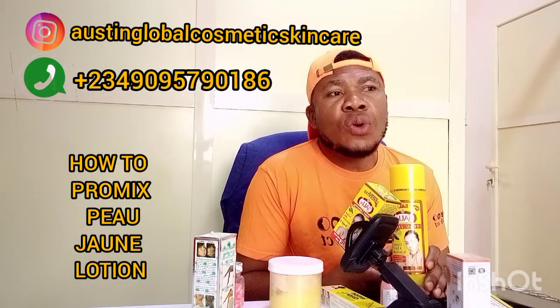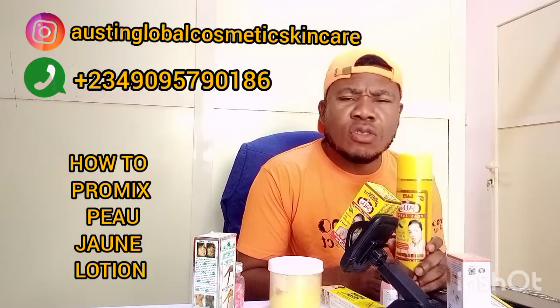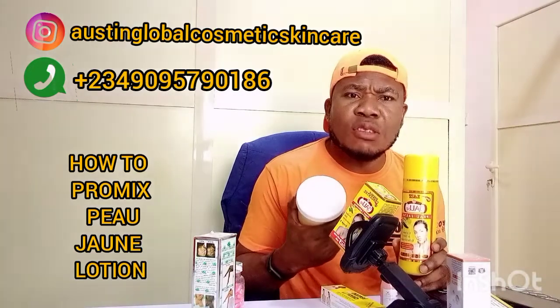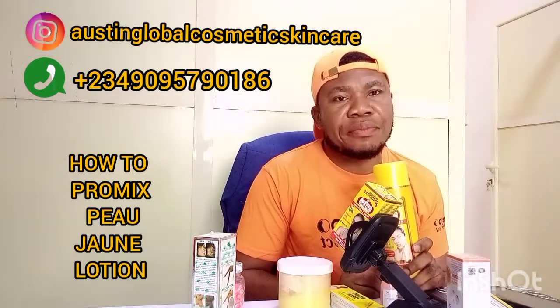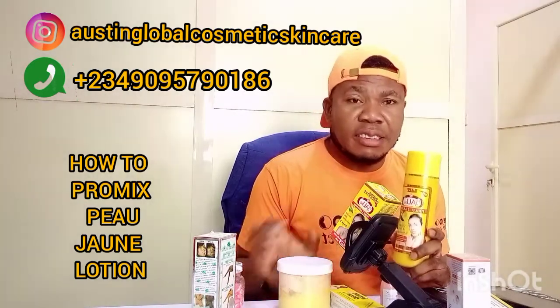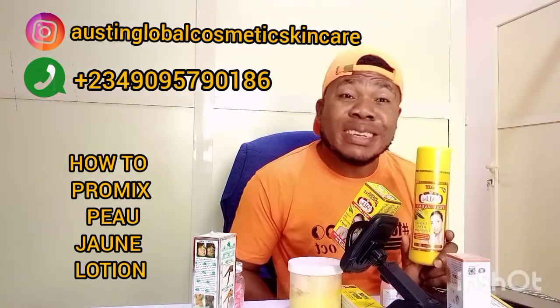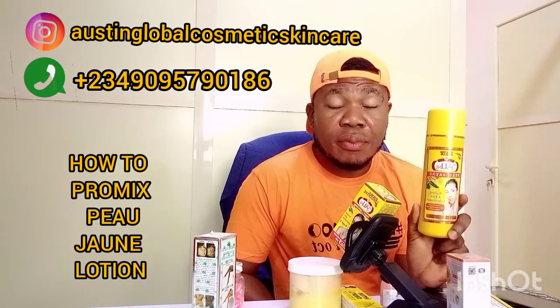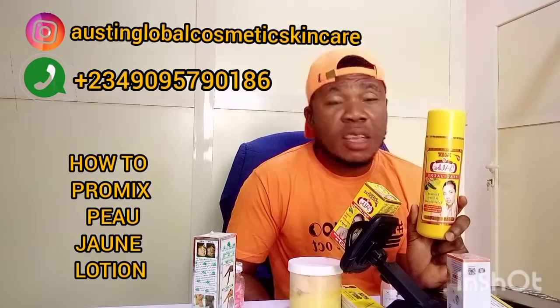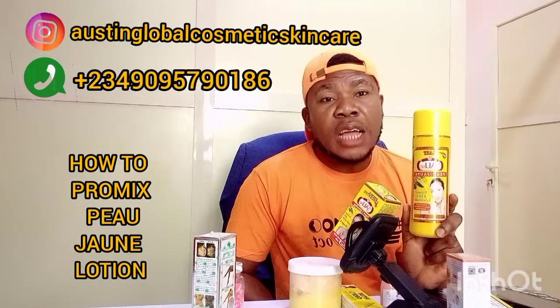Are you getting it? Then for those of us who love pro-mixing for our clients, you can also use this, because that's what I use to make this lotion. So now, let's start, let's begin. If you're pro-mixing with this, you take this one half. Are you getting it? Or let's start with the measurement of half for those of us pro-mixing.